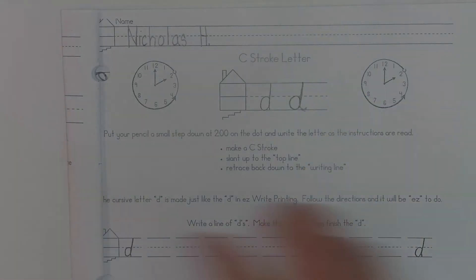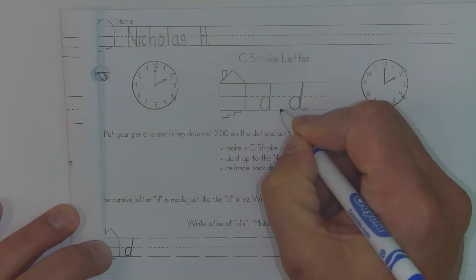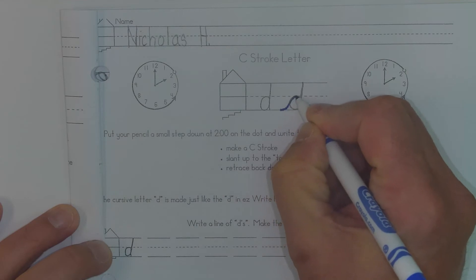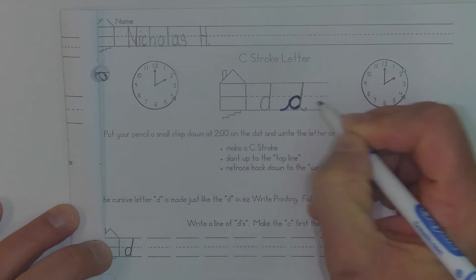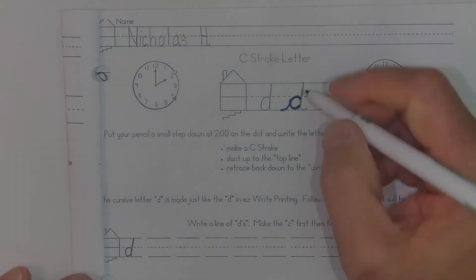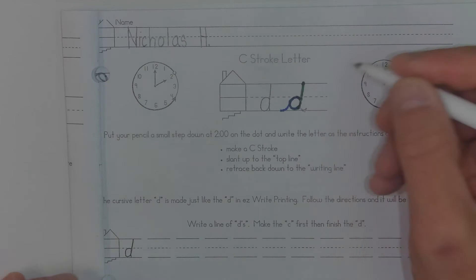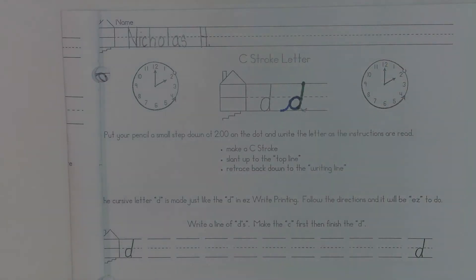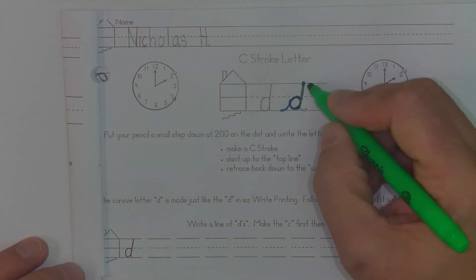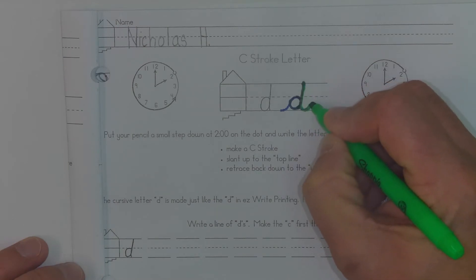I like to show you how these letters are connected. So if you are coming from a letter before, you would take your loop and come up and start your C stroke, and then you would continue up at a slant to the top line. And then once you finish with that — I might just use a highlighter which is green — back down the same line and loop back up. That's how I make my D and that's how I connect it.